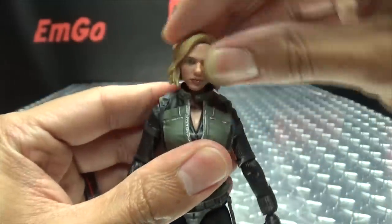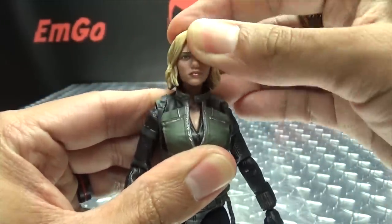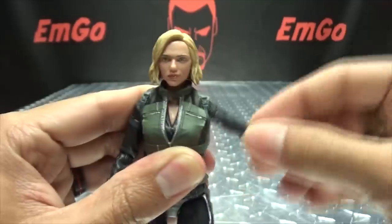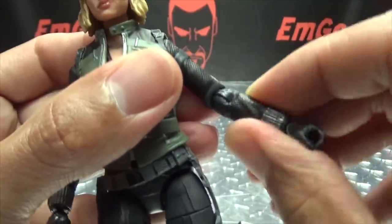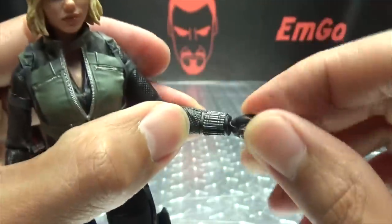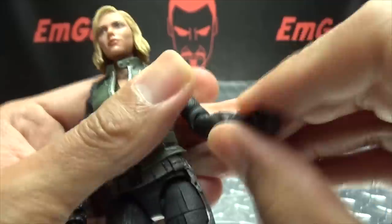Articulation-wise: the head is on a ball joint, you get your wiggly-waggly so you can look up a little bit and look down a bit more. The head can do a full 360, arms can do a full 360 and can move in and out. You get rotation right at the elbow joint itself, as well as over 90 degrees of bend at the elbow. You also have wrist rotation as well as the joint that allows the hand to move in and out.